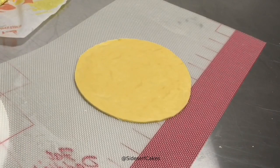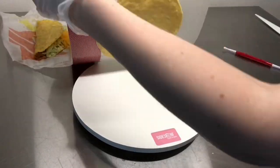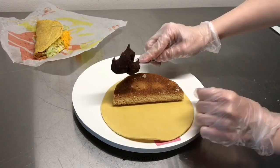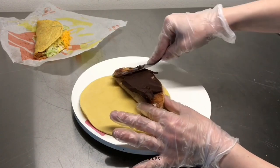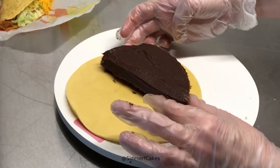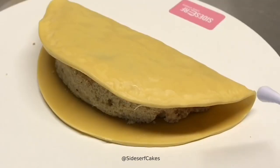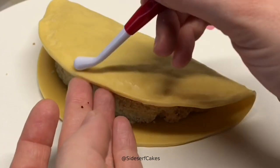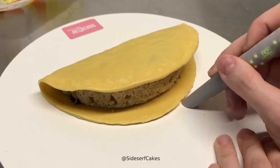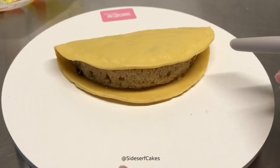Taco Bell taco shells are six inches in diameter — I know that because I measured. Fun fact. I take my chocolate shell and place it directly onto a cake board, then place the cake onto the shell. I use an offset spatula to cover the cake in chocolate ganache. Once the cake is covered, I place it on the shell and fold the modeling chocolate shell over top of the cake. Next, I took a sculpting tool and added some dents and imperfections on the edge of the shell, because showcasing those little imperfections makes the cake look more realistic. I don't want the perfect taco — I want a realistic taco.